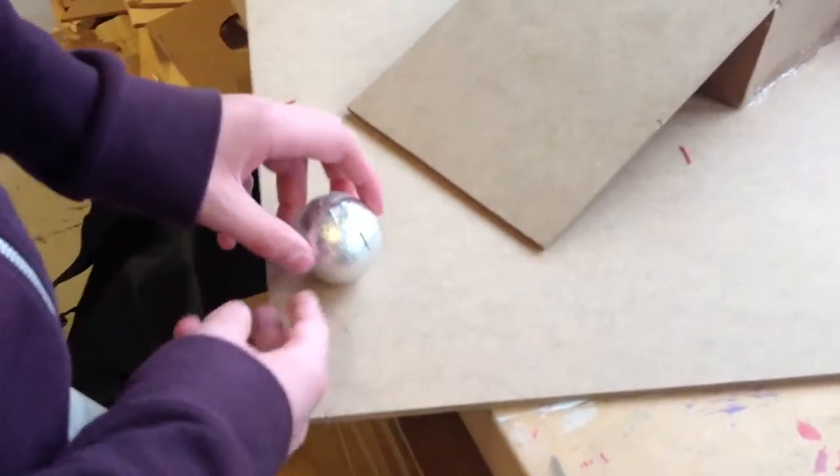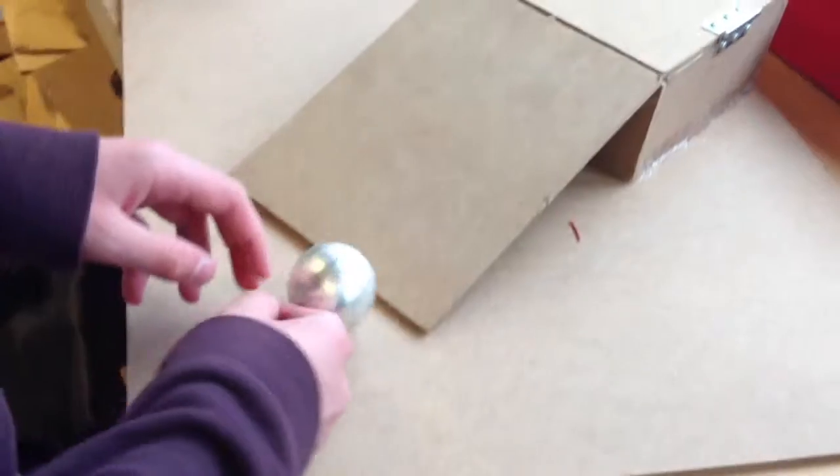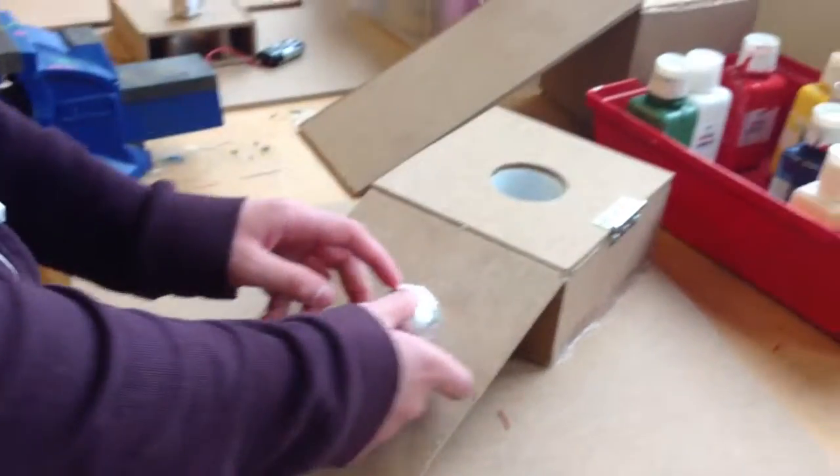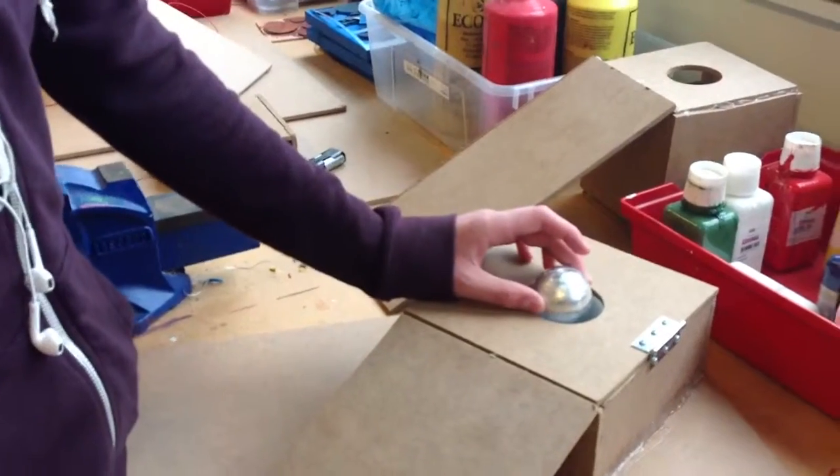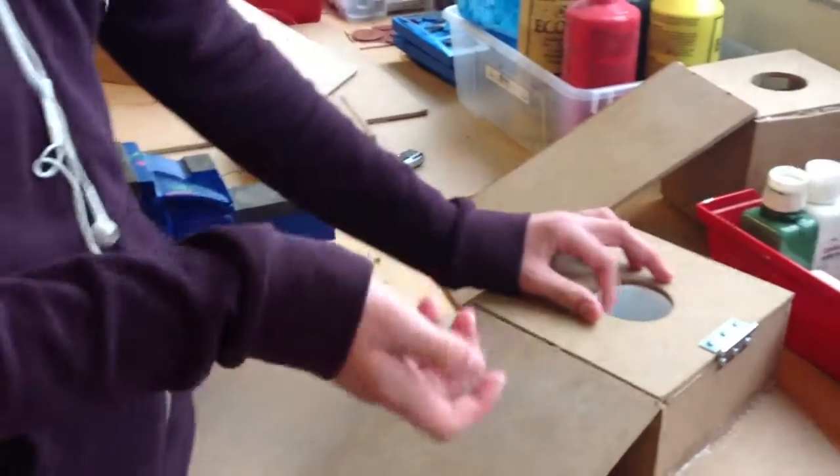The ball is supposed to be here and then the robot will push it up this ramp. It wouldn't have to fall down this hole, and then when it falls down the hole it will make a buzzing noise like that.